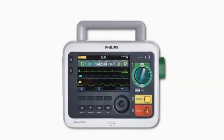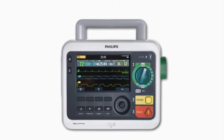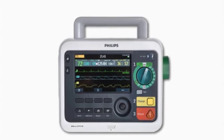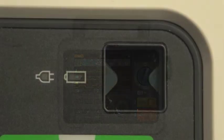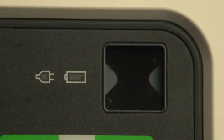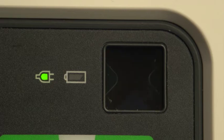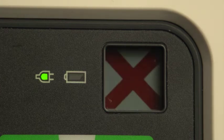To assess operational performance and alert you if a problem exists, the DFM100 routinely performs automatic self-tests. The results of the tests are reported through the ready-for-use indicator and messages when you turn the device on. The blinking black hourglass symbol indicates that shock, pacing, and monitoring functions of the device are ready for use and sufficient battery power is available. A blinking red X and a periodic audio chirp indicate a low battery condition or no battery is installed and the device is running on AC power only. A blinking red X without a periodic audio chirp indicates a low battery power condition but the battery is currently charging; the device can be used but its battery-only operation time is limited.